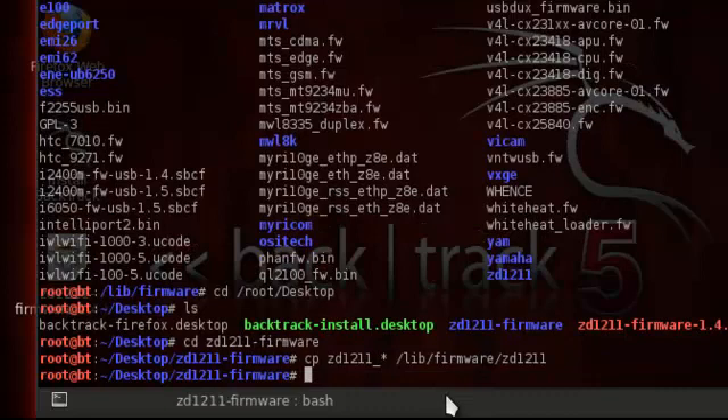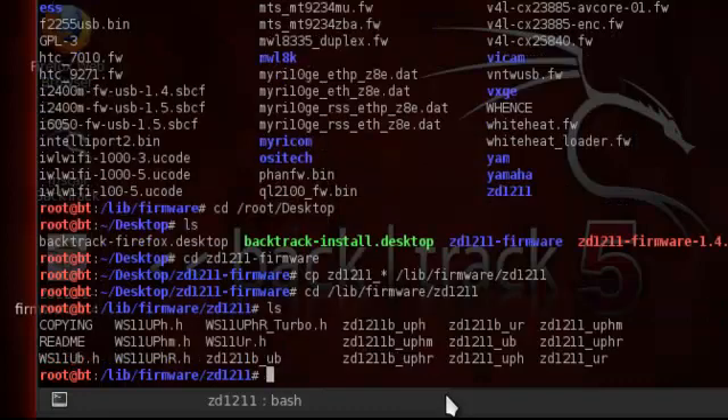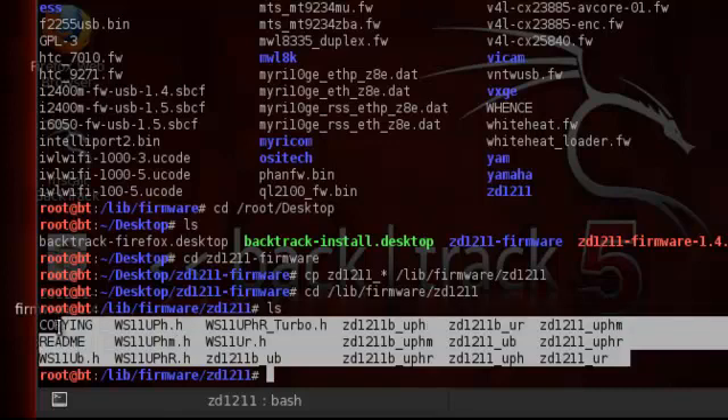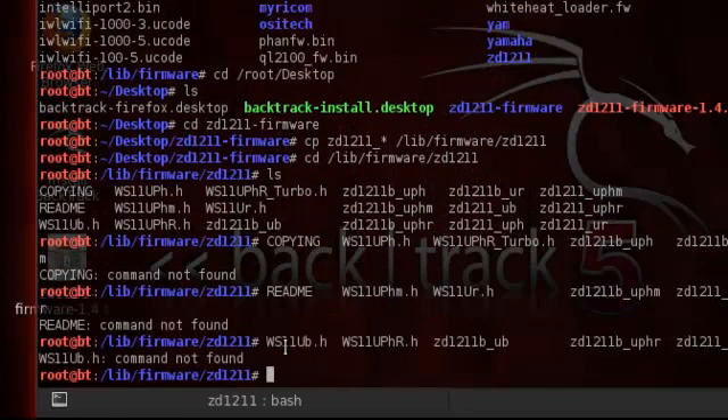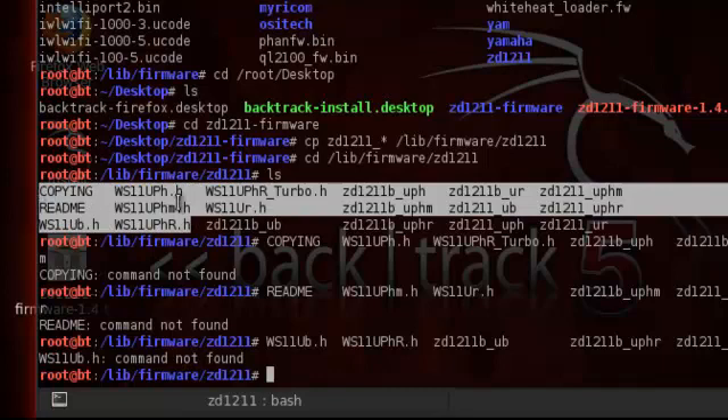Once it's done, it's pretty much straightforward. Go back into that folder: CD slash lib/firmware/ZD1211. As you can see, all the files are here. The ones that won't show up here are probably these right here — these ones won't show up in there.